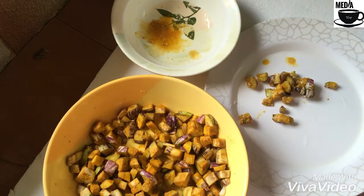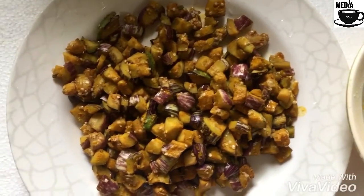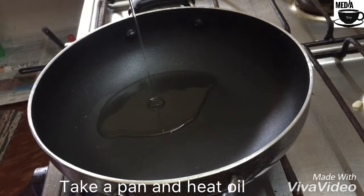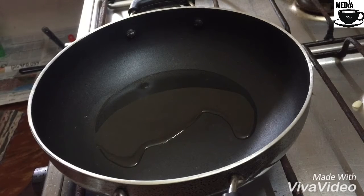If you don't like it, you will need to cook it. Let's put it in the pan.